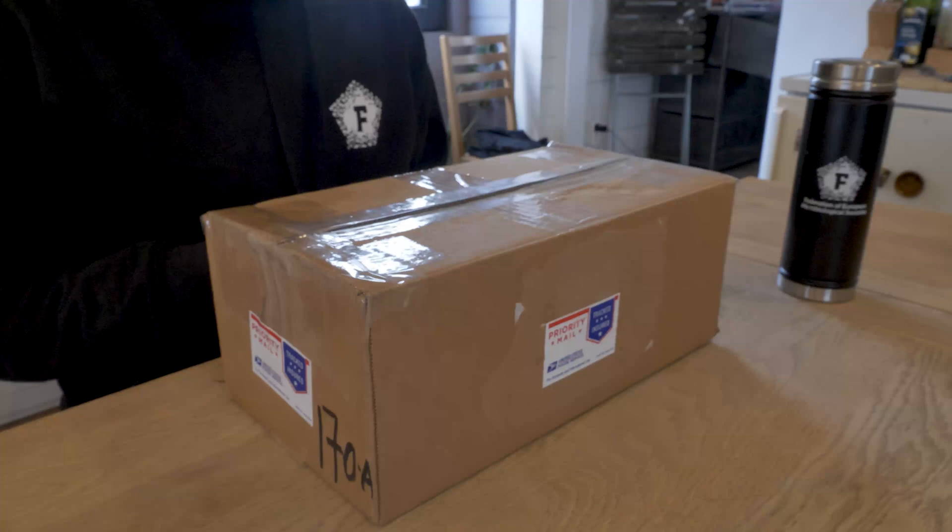So all the way from California we have this wonderful box, thanks to Bob Metcalfe. So if you're watching, we're glad to have this here. Okay, let's open the box.